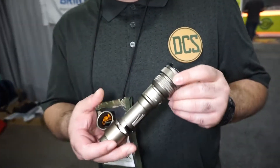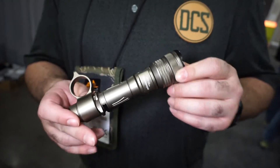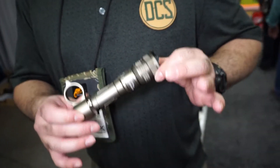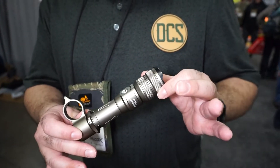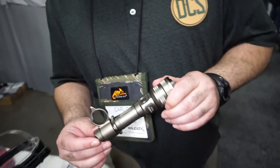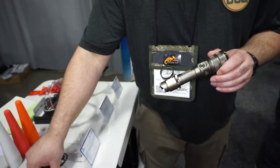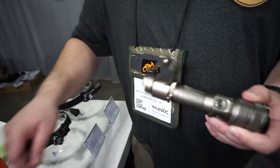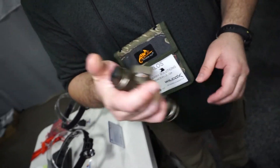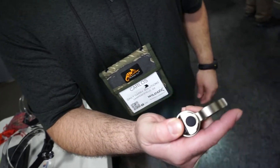Now guys, we are here at the Bryonite booth. This is the PT-18 Pro. There are 16 modes on this light — low, mid, high, turbo, SOS, and strobe. If I am not mistaken, it is chargeable by USB connectivity. You have the button to turn the light on and off as well as the immediate strobe button.